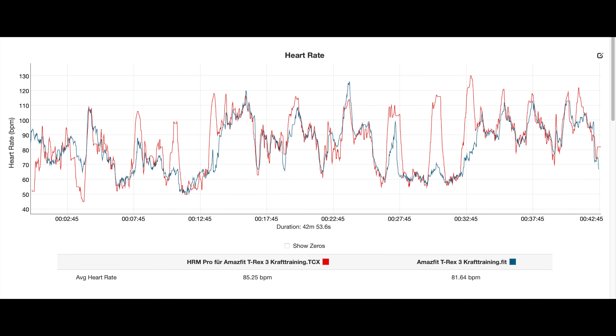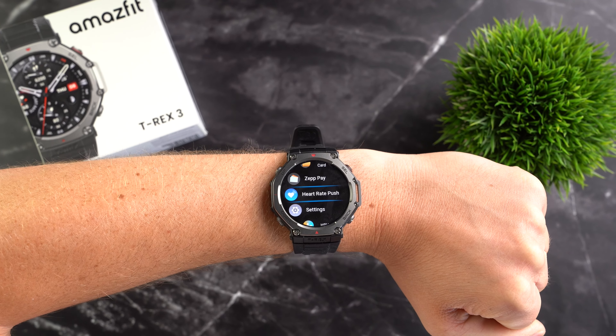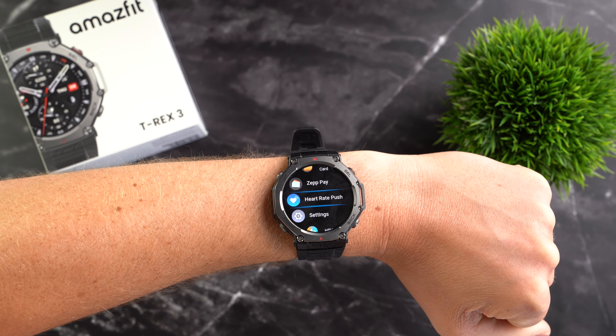During strength training the recording was predictably less accurate, but still not bad. The watch missed two heart rate spikes but otherwise kept up fairly well with the chest strap — better than most other watches. Overall, the accuracy is extremely good for running and cycling and above average for strength training, though here I would personally prefer to use a chest strap. You can of course connect a chest strap along with other accessories and sensors to the watch via Bluetooth. You can also send heart rate to external devices like a treadmill or elliptical machine via the heart rate push app.